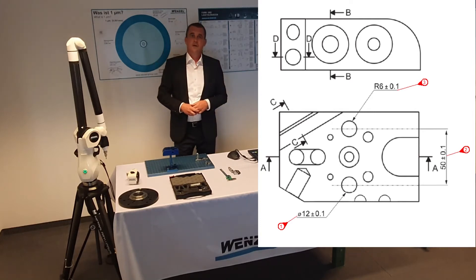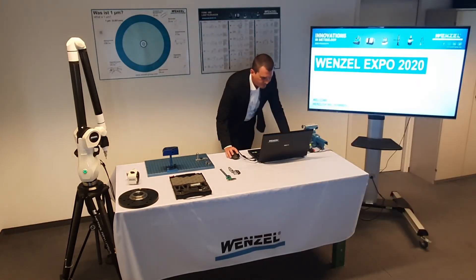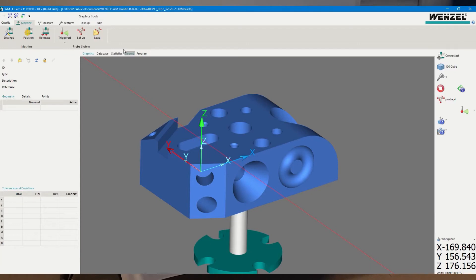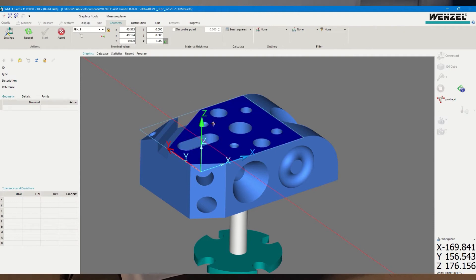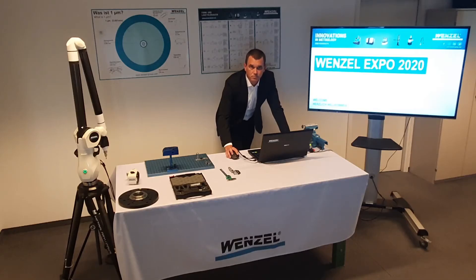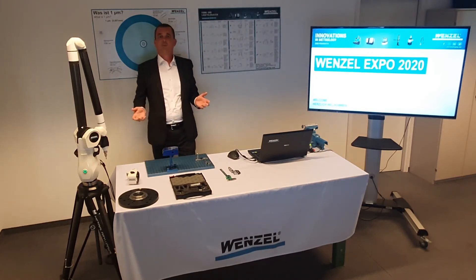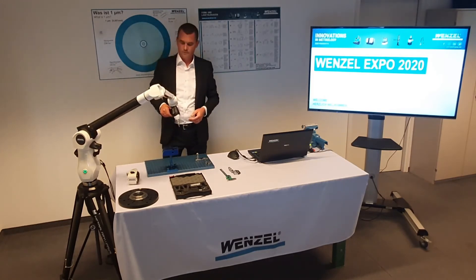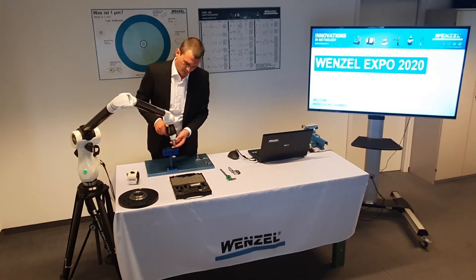We begin by measuring the top plane, which is the base reference for the circles. I select the plane in Quartis in the measure tab and mark the corresponding plane on the CAD model — it is colored blue. I then measure the top plane with points. To get points I pull the trigger, and to complete the element I press and hold the trigger while measuring the last point. I measure the first point, the second, the third, and the last one.